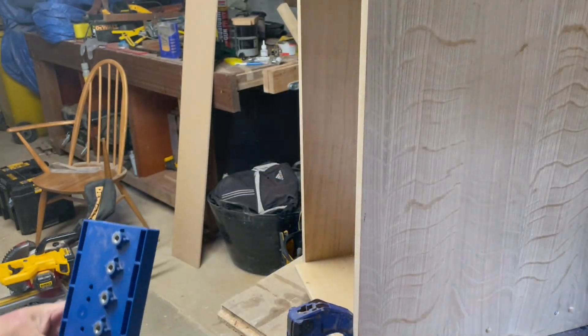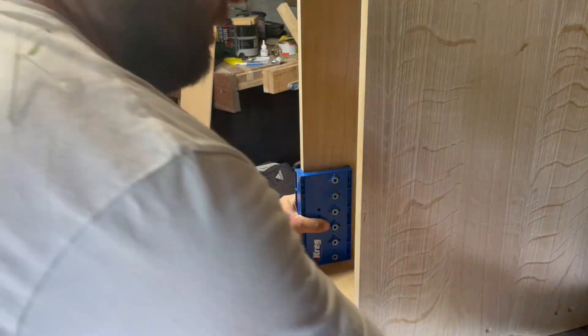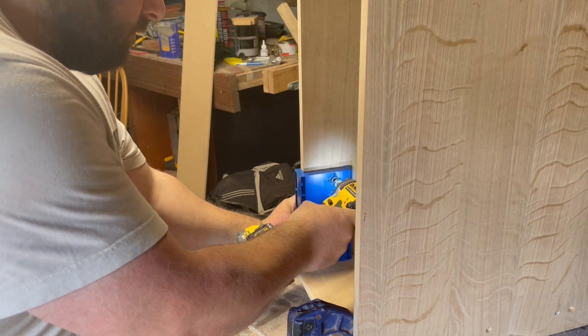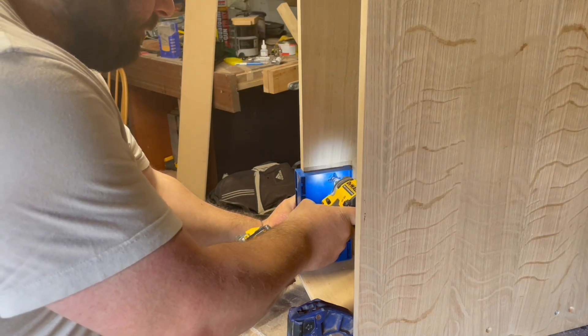Now I'm just drilling the holes for the adjustable shelving. This part of the unit is going to be on the right-hand side, which later on in the video you will see.